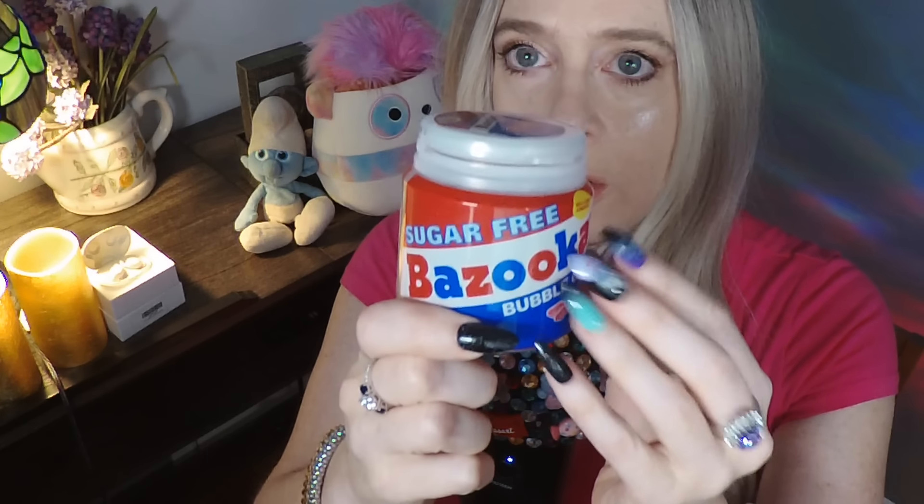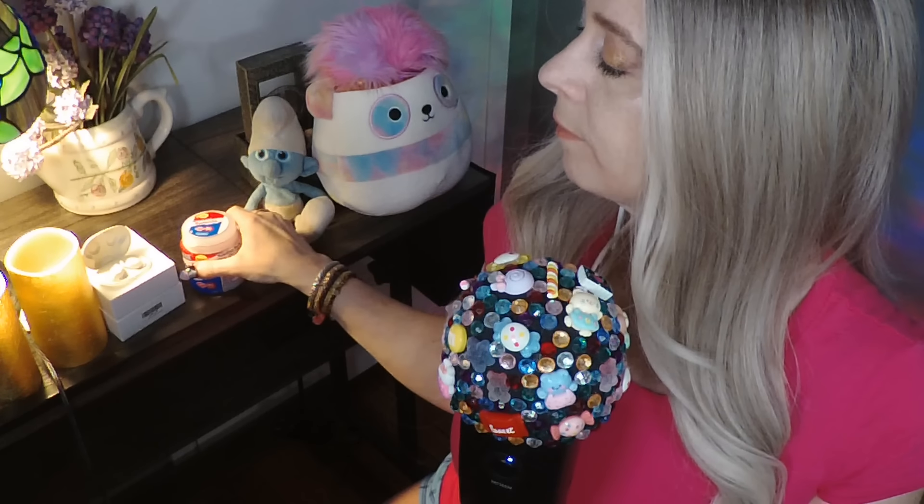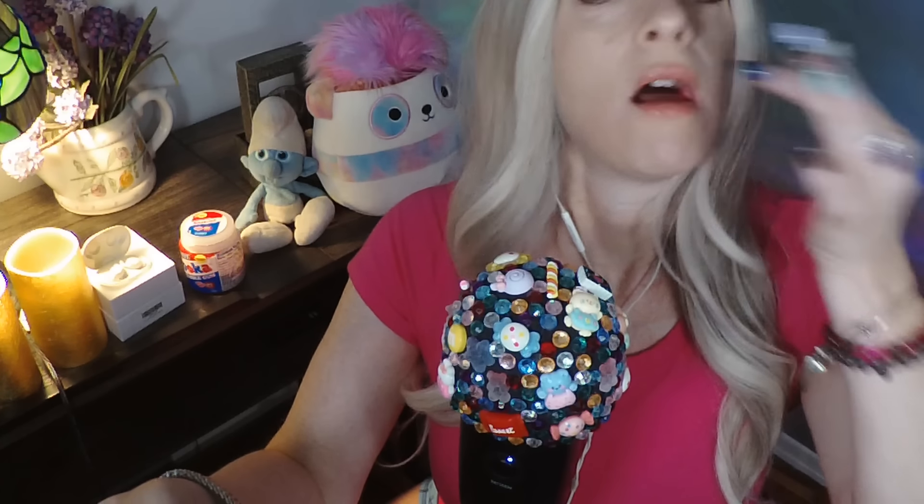We are going to be chewing some of this delicious Bazooka sugar-free gum for the fun facts video. I have two pieces right here. I will be looking at my iPad for the facts. We are on a website called buzzfeed.com and the title of this article is '79 Weirdly Interesting Facts That Are So Fascinating It Feels Like My Brain Grew Two Sizes.'